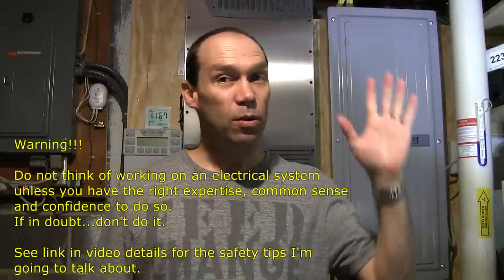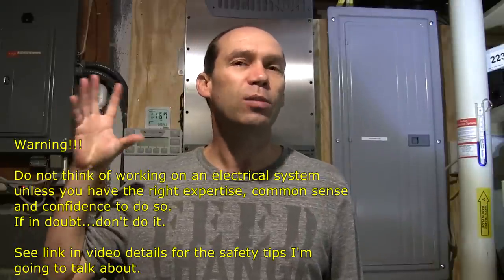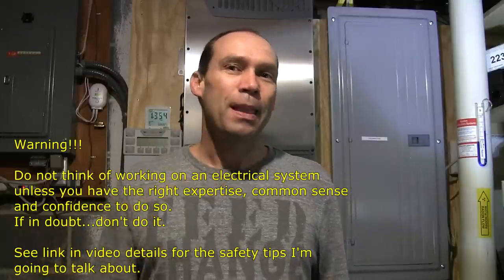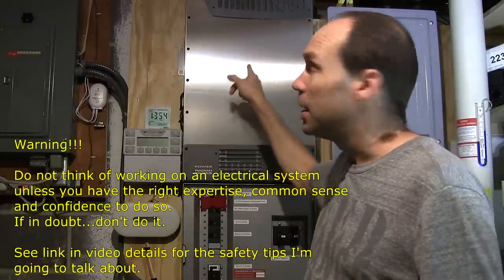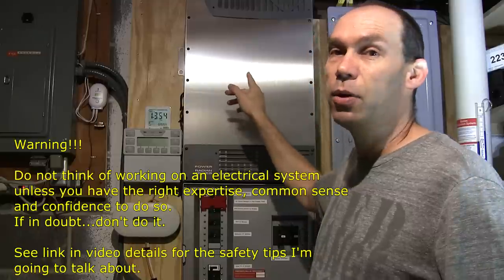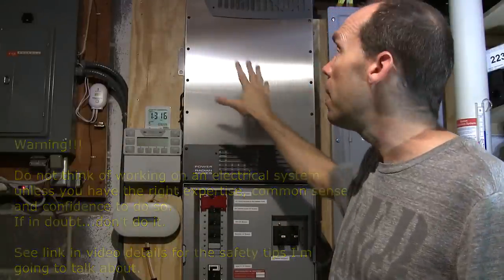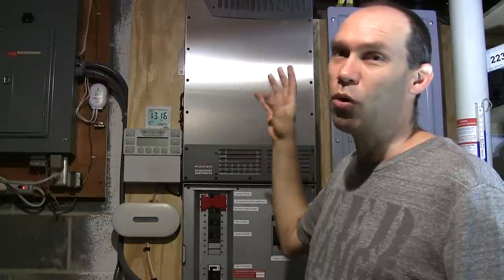Hello YouTubers! This is very much an off-the-cuff video. I sat down at my desk to do some work and heard a crackle snap and a very acrid smell. I realized something had blown — I strongly suspect it's my inverter, which is connected to my solar power system and potentially powers the home. There was a very acrid smell coming from it, and when I shut it down, some more crackle and pop sounds.